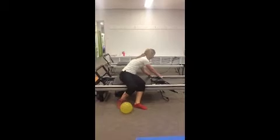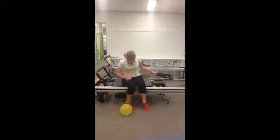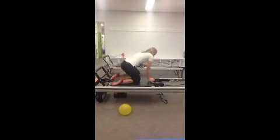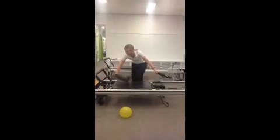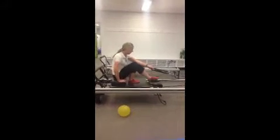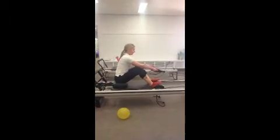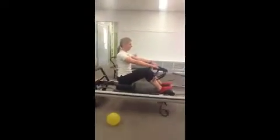Part two: put the shoulder rests down — this is a sitting arms section. If they want, they can use the block to sit on, especially for some of the taller people. We'll go down to yellow spring for this one. They face away, feet can go on the shoulder rests, and they cross the straps. You've got your outward row.